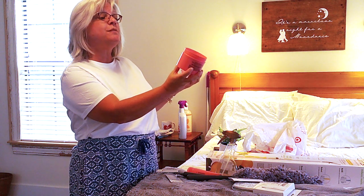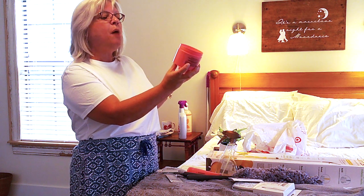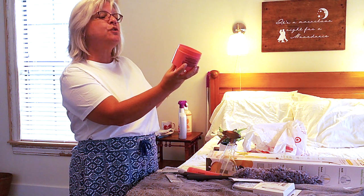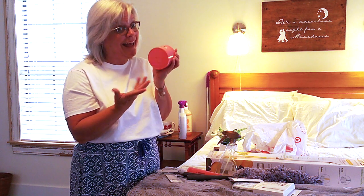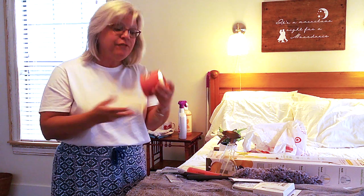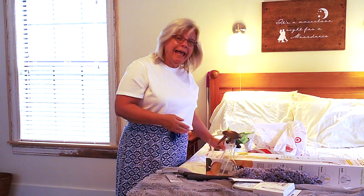I also treated myself to this extra lushness — it's called the Righteous Butter, with softening shea butter and aloe vera, a body moisturizing formula — 'so virtuous you might swear you're wearing velvet.' I will let you know if I feel like I'm wearing velvet! I love their advertising, I love their pretty pink, and I'm just so excited to have this new clean product.